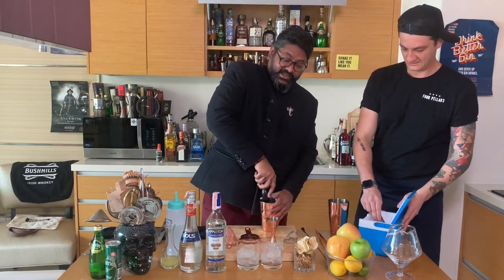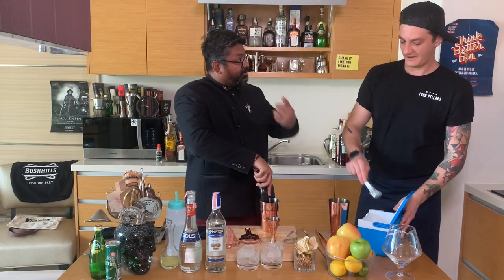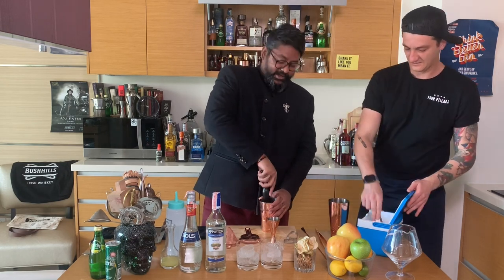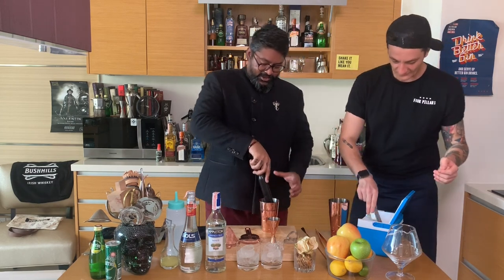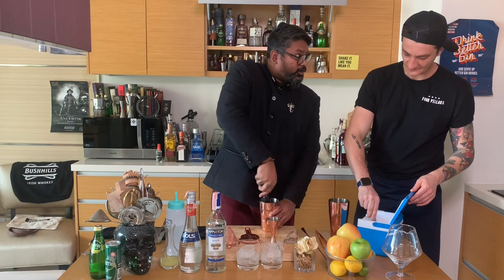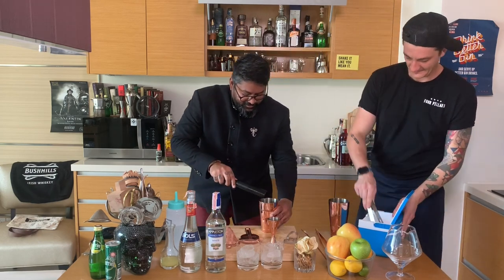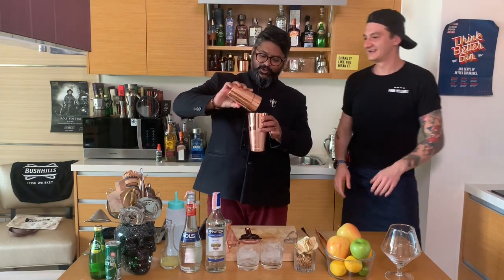Apples are going to be a bit more difficult to muddle, so you just want to break it nicely with the mixer inside so that the liquid gets infused with the apple. You don't want to over-muddle and make it too dry. Hold the glass with your whole weight so you don't have to do a lot of work — just let your weight do it.